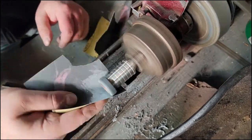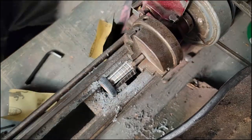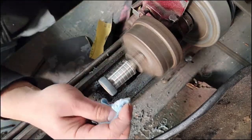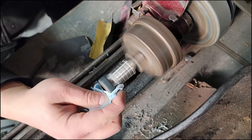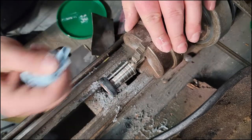I keep rotating it and flipping it over so I get an even sand on both sides. It's kind of hard to get the side closest to the lathe because it's covered by the mandrel. Just applying some polishing compound here.